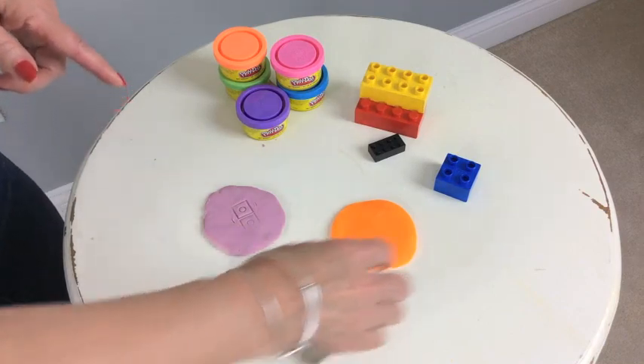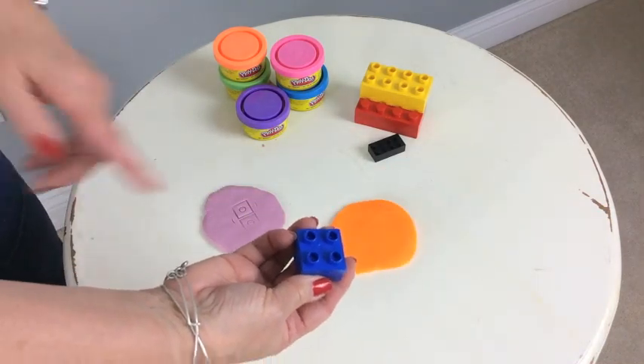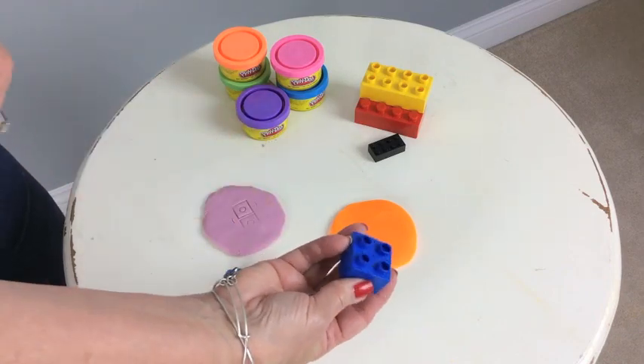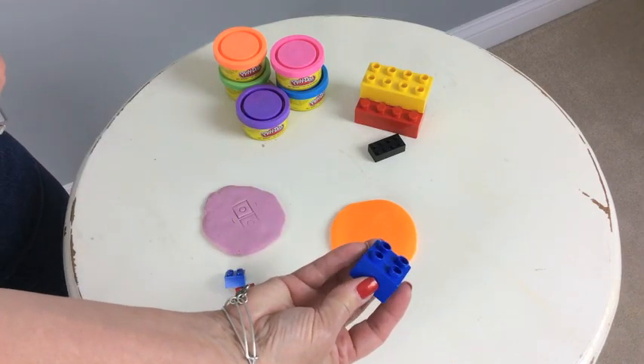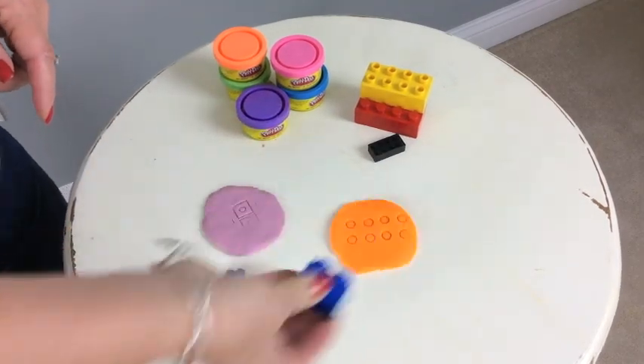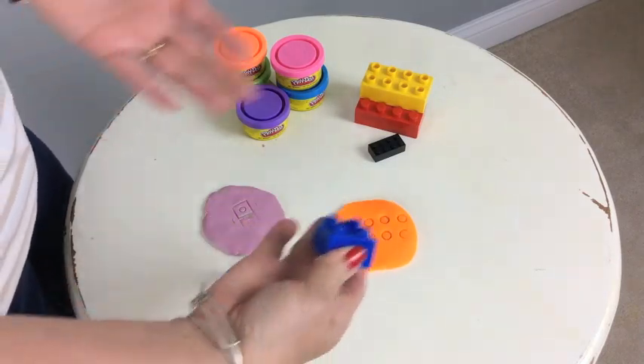So let's do another one that's a little more complicated. Let's do four times two. You have four areas on your little token and you hit it two times — one, two — and the students can easily see that that is eight.